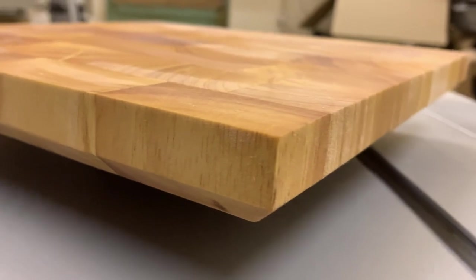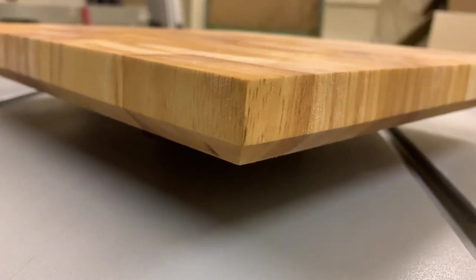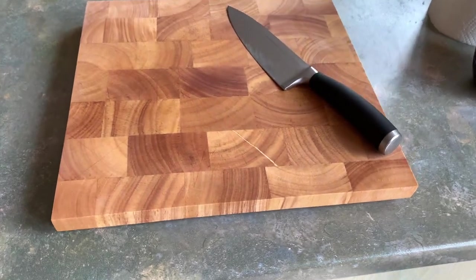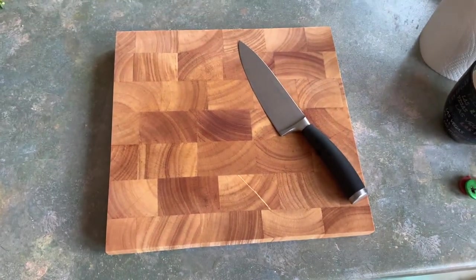So your turn — are you going to give this a try with your own chopping boards? Do you have any tips or tricks for doing this that you'd like to share? Let me know in the comments below. Thanks for watching, take it easy, and I'll see you next time.